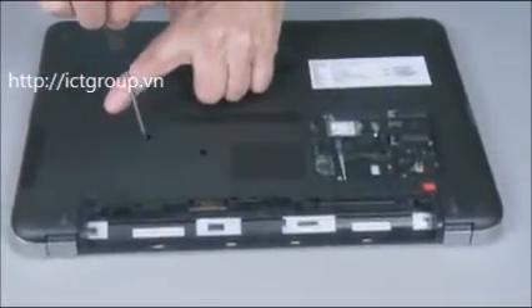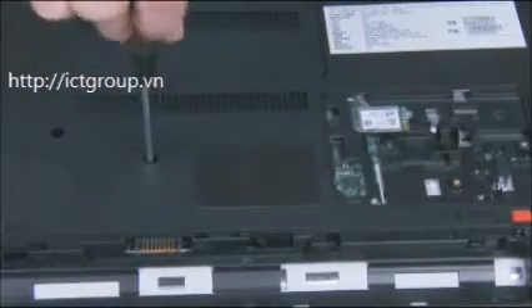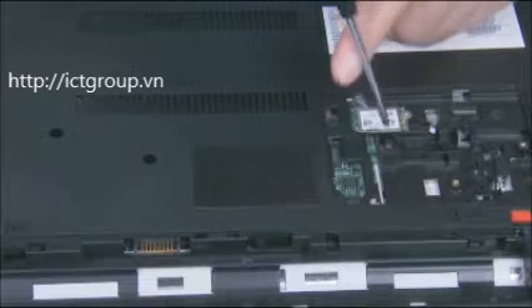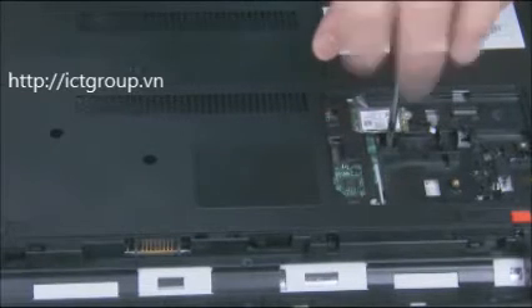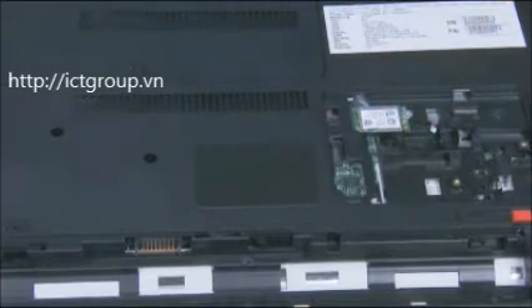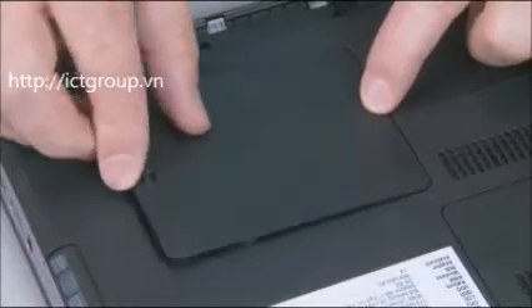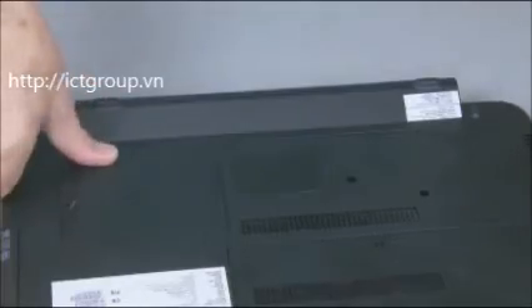Replace the two 6mm P1 Phillips head screws to secure the keyboard to the base enclosure. Replace the 3mm P1 Phillips head screw inside the small service door bay to secure the keyboard to the base enclosure. Continue the reassembly. Replace the small service door and battery.